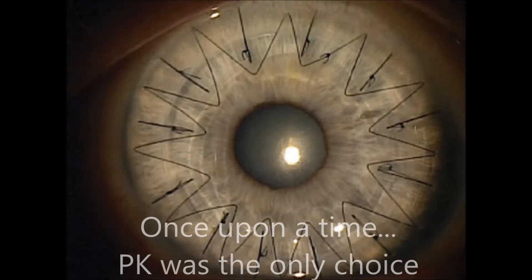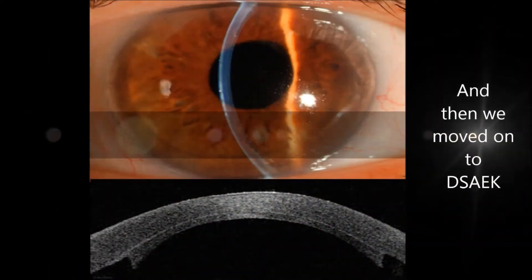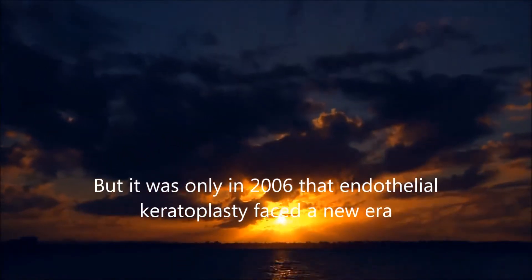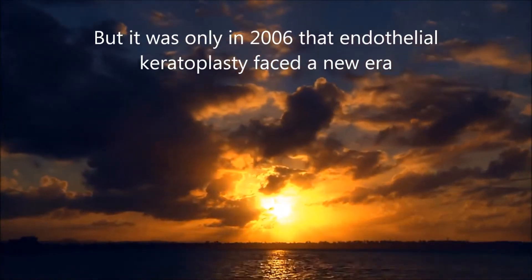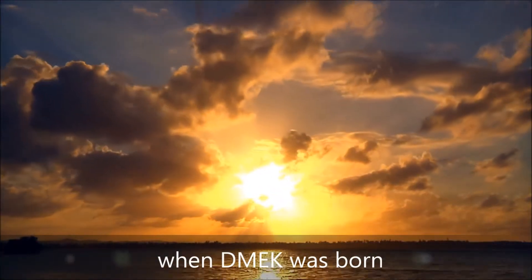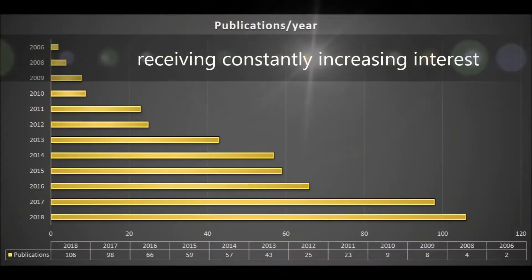Once upon a time, penetrating keratoplasty was the only choice, and then we moved on to D-Sec. But it was only in 2006 that endothelial keratoplasty faced a new era, when D-Mech was born, receiving constantly increasing interest in terms of publications.